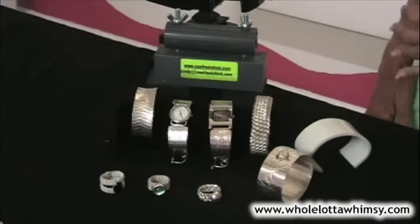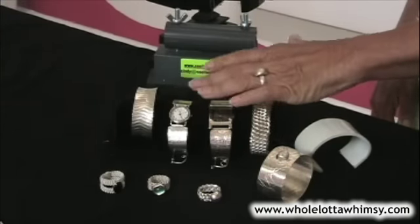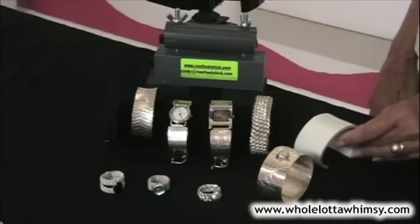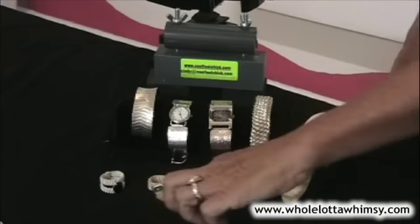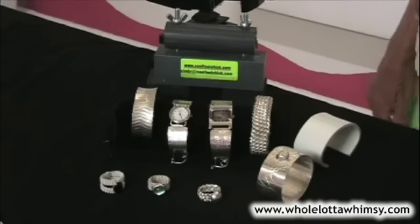Materials you can use with this bender are copper, sterling silver, fine silver, faux bone, stainless steel, wire, cuttlebone casting, and gold.